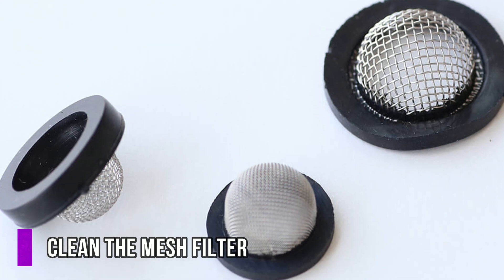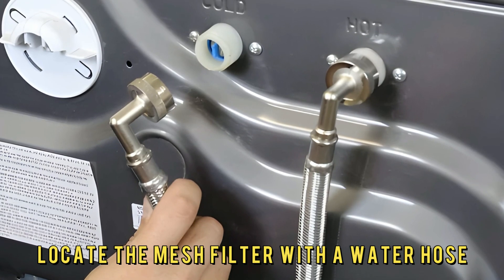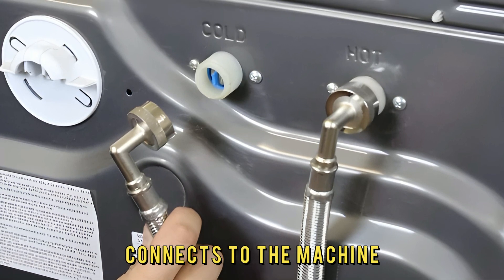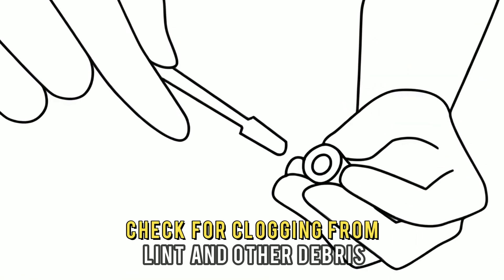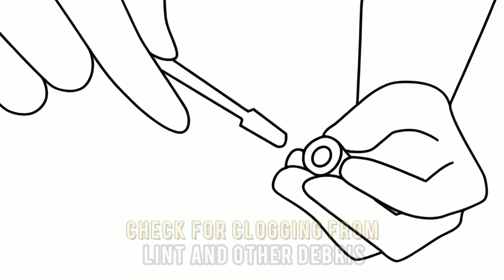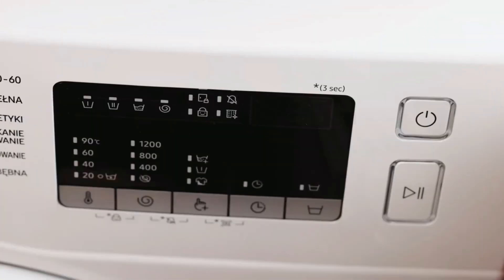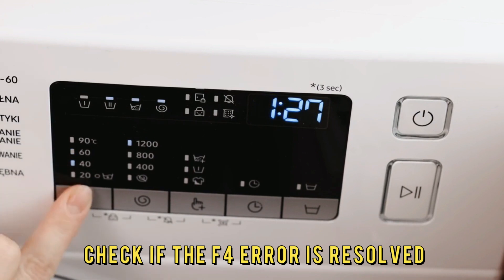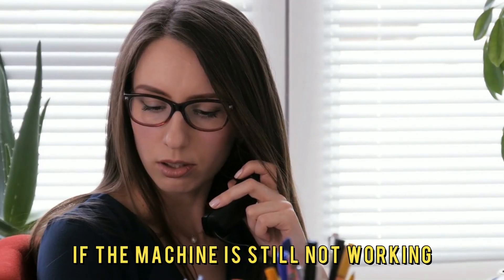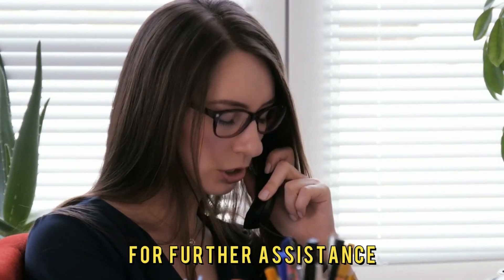Next, clean the mesh filter. Switch off your washing machine and locate the mesh filter where the water hose connects to the machine. Gently remove the connected mesh filter and check for clogging from lint and other debris. Clean the filter and reattach it to the machine. Turn the power supply back on and check if the F4 error is resolved. If the machine is still not working, contact your nearest Haier service center for further assistance.